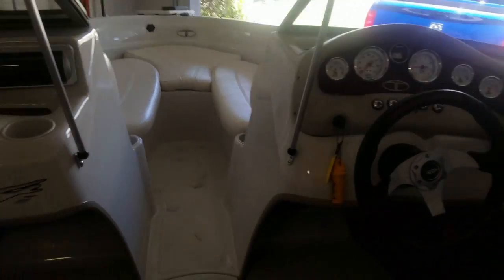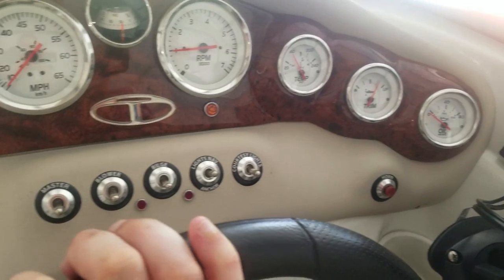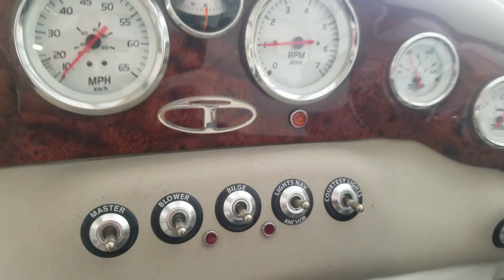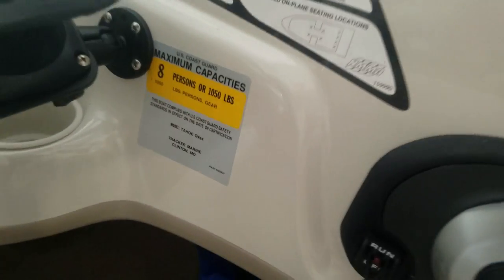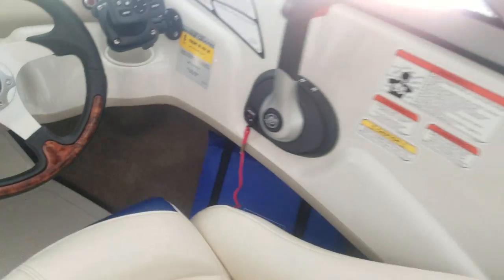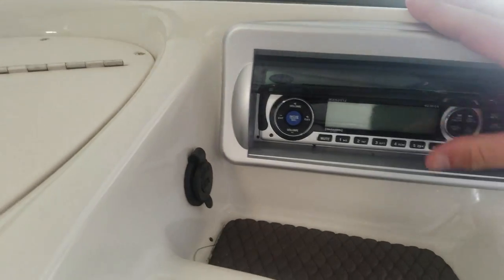Now that we're inside here, here are all the gauges. A little wood grain cluster — looks good. Comes with a fish finder, depth finder, and an eight-person max capacity listed, though I would not put eight people in here. It comes with a Jensen radio — it's not the best quality, but it'll do. It comes with two speakers in the back.